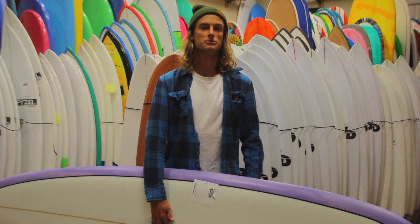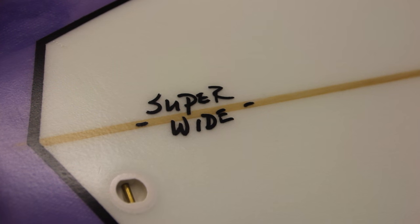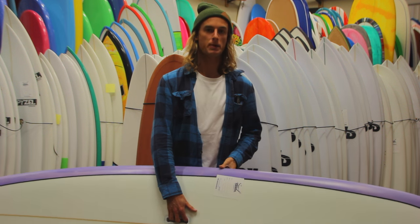What's going on guys? This is Steve from surfstationstore.com with a board review on Surf Station's new Super Wide, shaped by local shaper Pat Madden.